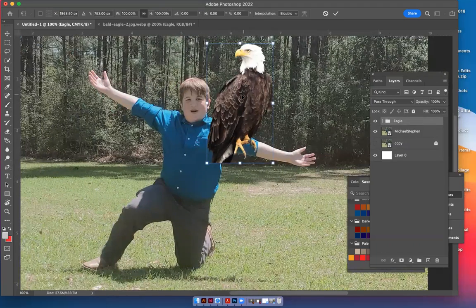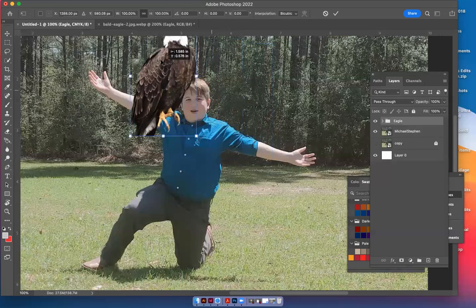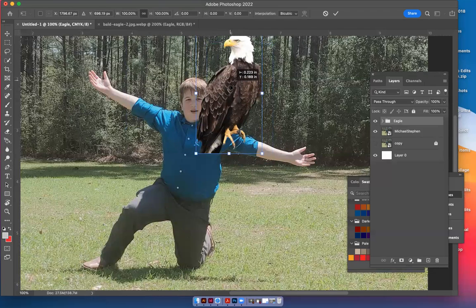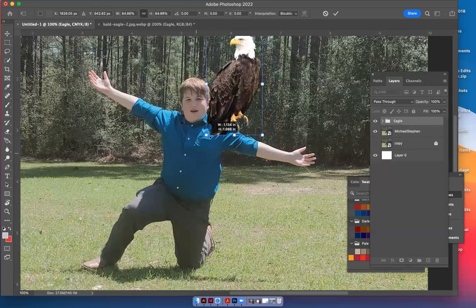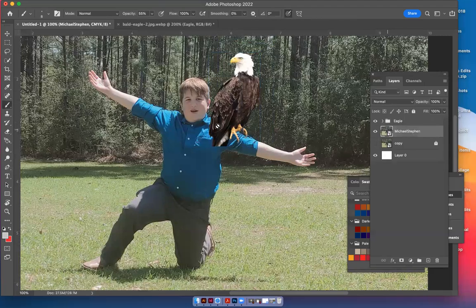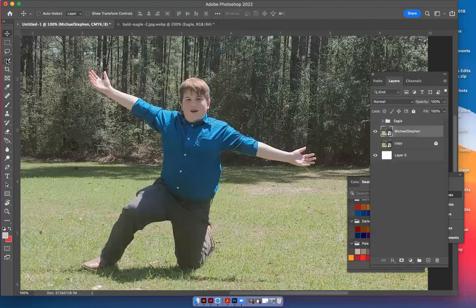Now that we have the claw ready, we need to figure out how to set that eagle on his shoulder. Click on the eagle and hit Command+T — it moves everything within that group. If we put it here you'd see the tail's missing, but if we put it here we can hide that. A good idea might be to shrink it down a little and put the body of the eagle going behind the shoulder. Let's click on the Michael Stephen picture and hide the eagle for just a second — I want to select the shoulder with the quick selection tool.